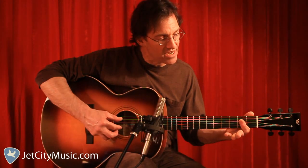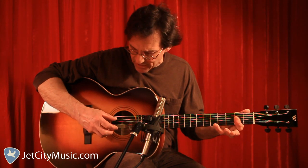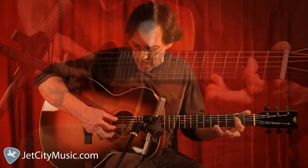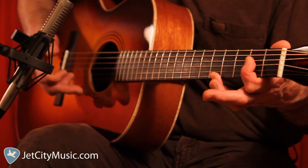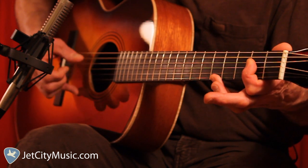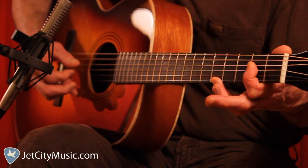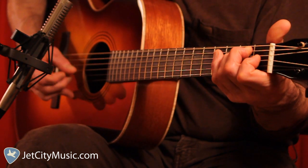Now we're going to switch to A. What we need to do is get the 5th and the 2nd string to sound together. We're going to strike the 5th with our thumb and the 2nd with our index finger — pinch them, and immediately follow through with the 2nd finger on the 1st string. Then follow through on strings 4 and 6, 4. And back to E twice.